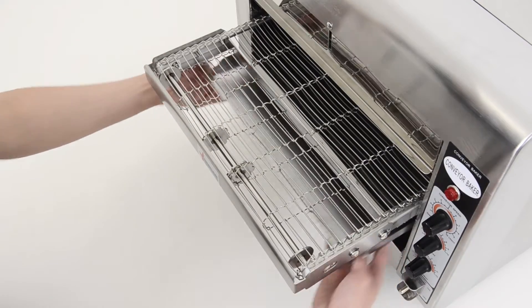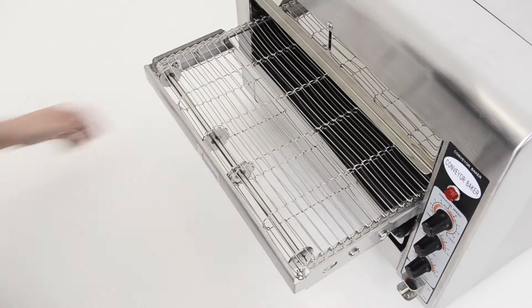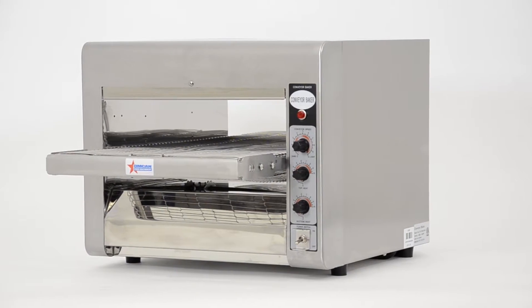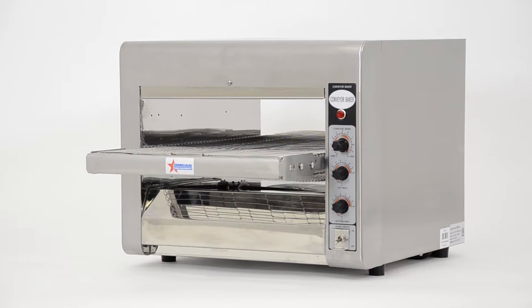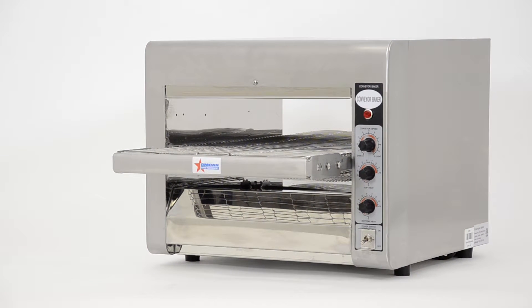This unit is equipped with a crumb tray to keep bread crumbs from falling under the toaster and minimize your cleaning time. This unit is ideal for any large kitchen, cafe, or restaurant. To get more information, you can visit us at www.omcan.com.